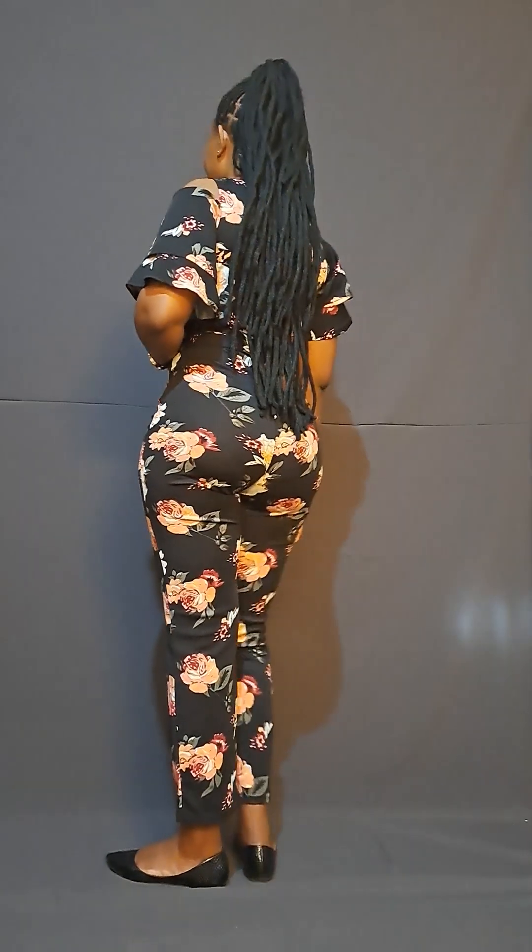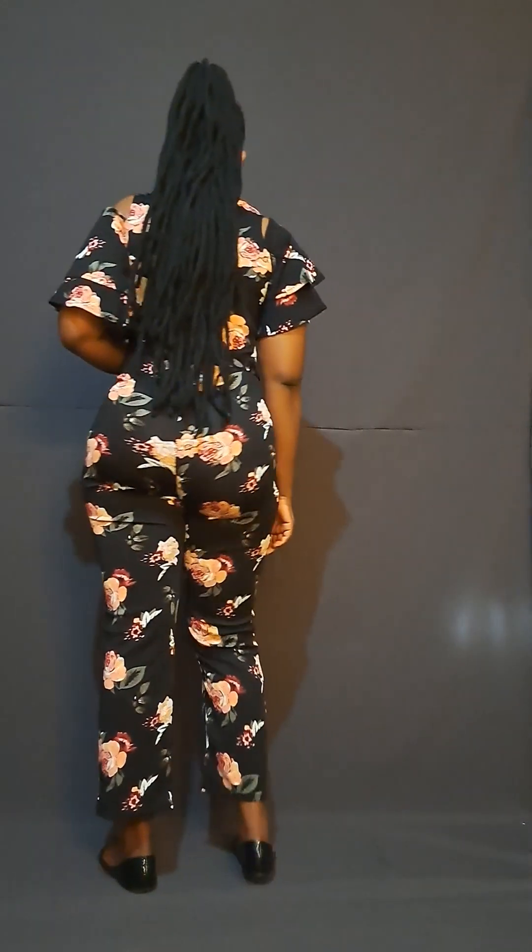Next is a floral jumpsuit — it's wide legged with a tie belt as well. It is very decent and you can wear it with either flat shoes or high heels. It actually has excellent finishings, just take a look at that.